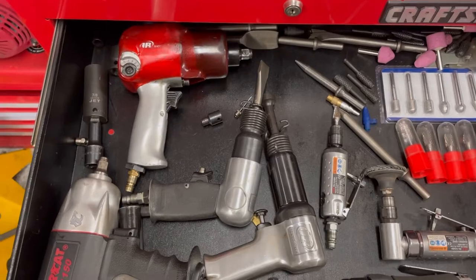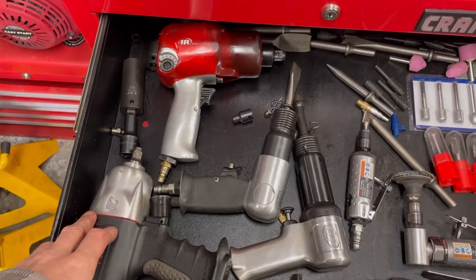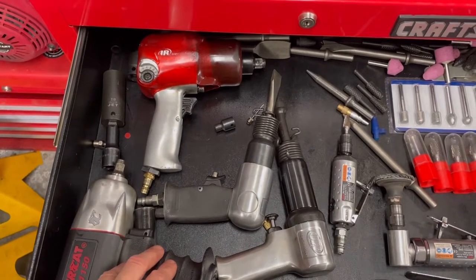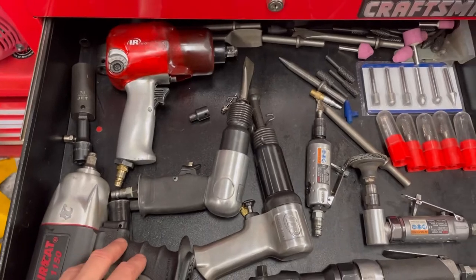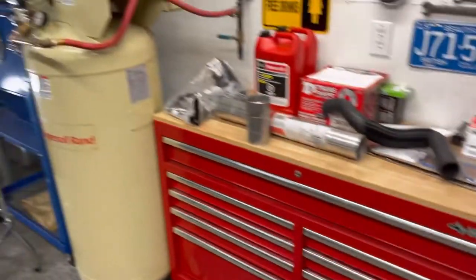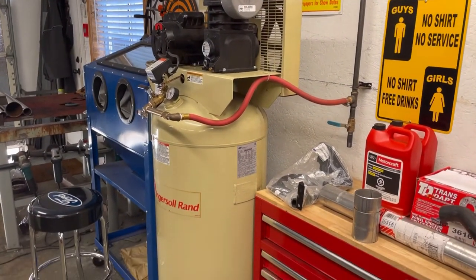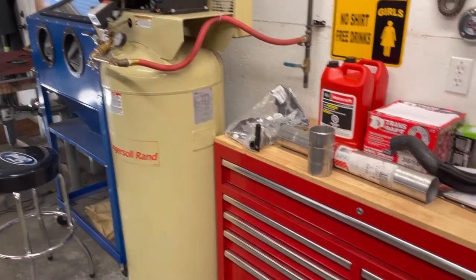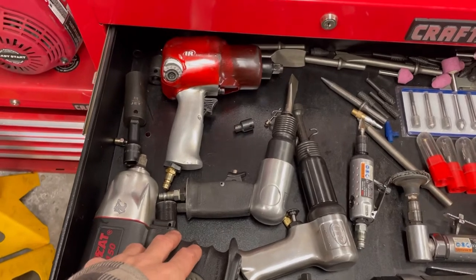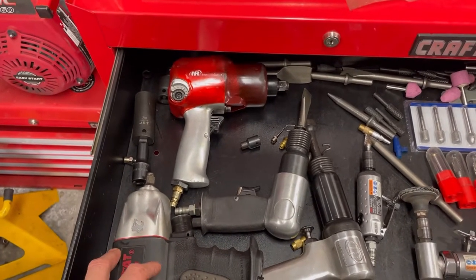Air tools are also something I don't skimp on. I bought my big compressor years ago — that was an investment, but I was keeping my eye open for sales. A Boxing Day sale popped up and I picked that thing up for $650, which is pretty well unheard of. The reason being is Ingersoll apparently starts their warranty when it leaves the factory, and it was nearing end of warranty so they were looking to clear them out. So $650 — I lowered my truck and drove it home.